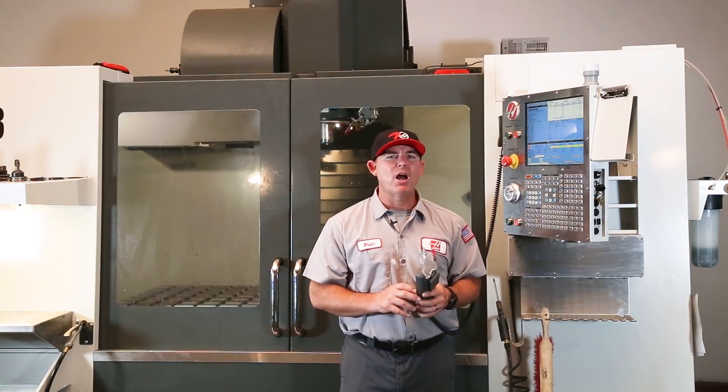For more information on troubleshooting the jog handle, visit DIY.HaasCNC.com. That's it for today's Haas service tip, thanks for watching.